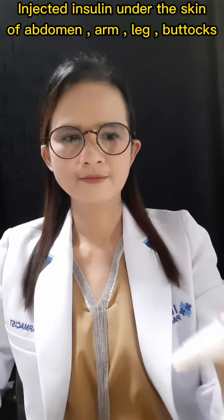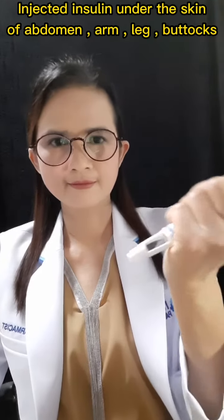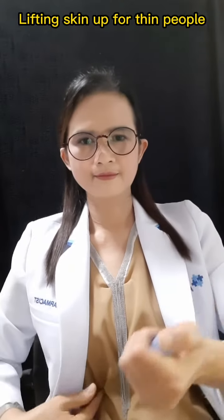Then, adjust the insulin dose as directed by your doctor. Use your dominant hand to hold the pen with all four fingers, with your thumb in the push-button position.